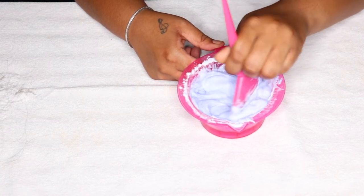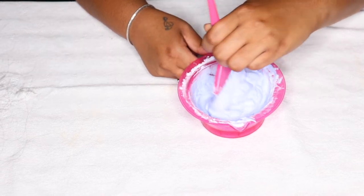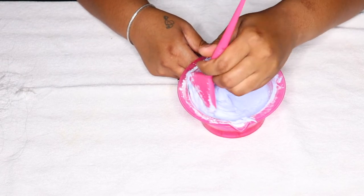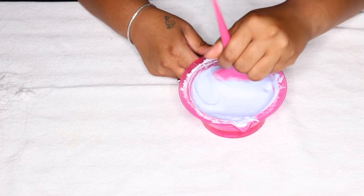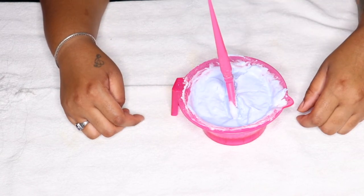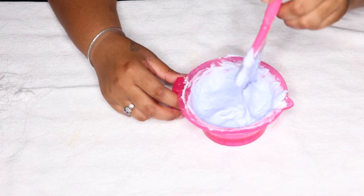I put so much powder in because I had two closures to bleach, so I had to gradually add more developer to loosen it up so it wasn't paste-thick. You see how it's not falling off the brush? I can literally stand the brush in the bowl and it does not fall over — that's about the consistency you want. That's how you test to make sure it's right.